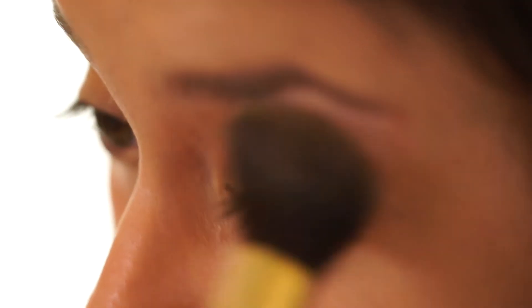If you'd like to, you can even pat a little bit of the powder onto your eyelids. Sometimes our eyelids tend to get a little oily also.